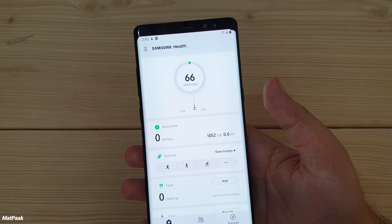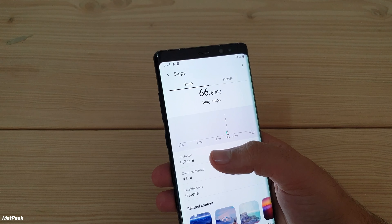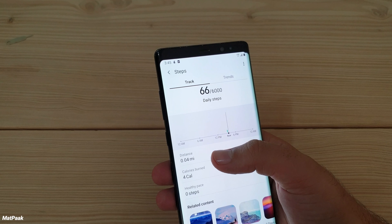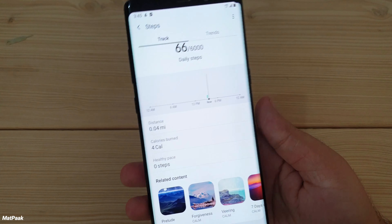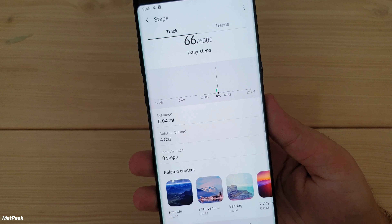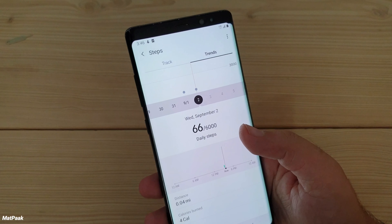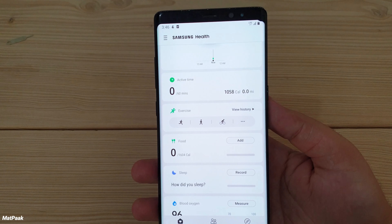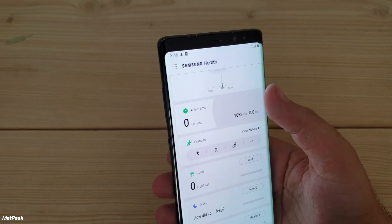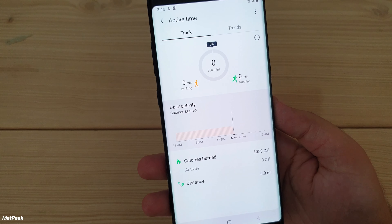At the top there's a steps counter — it's very useful during walking. It has options for distance covered, calories burned, and healthy pace. The healthy pace counts steps taken during regular walking, so it's very useful for all-day workout or walking tracking.